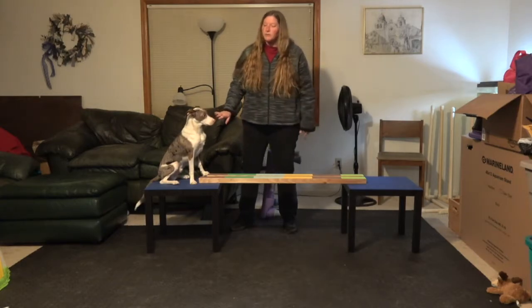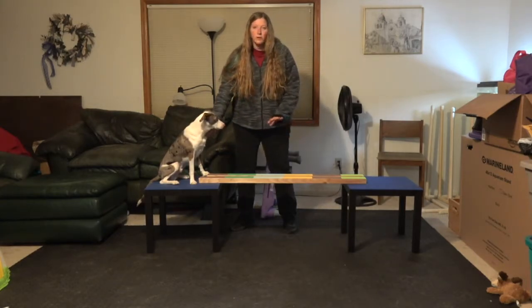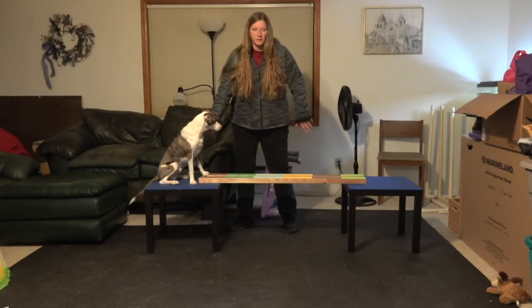Hi everybody, I'm Lori Reynolds. I'm here with Zephyr today to show you how to teach the double beam trick. The dog walks across two boards with one set of paws on each board.